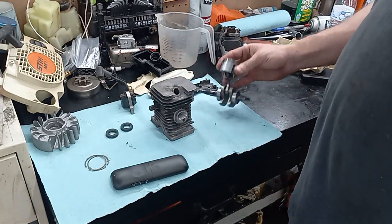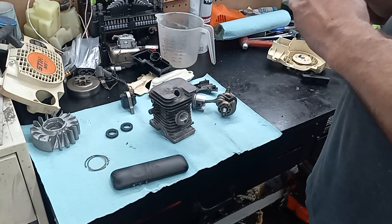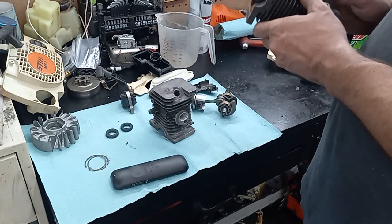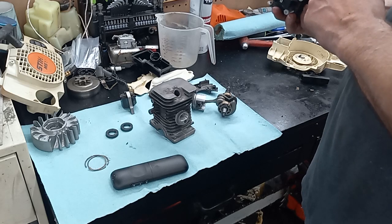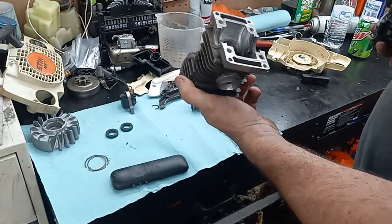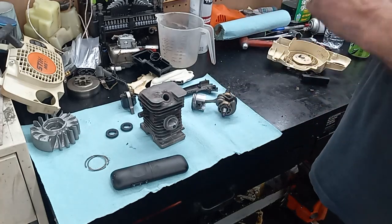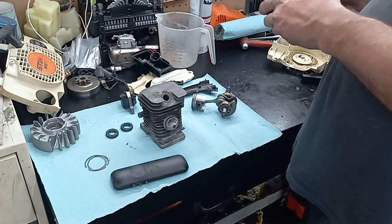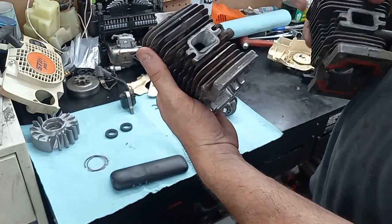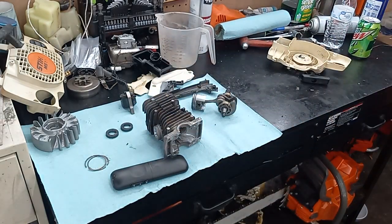I don't think you can run the 180 in the 170 class anyway — that would be considered cheating since it changes the displacement. The bore is a little bigger on the 180s. Looking at this older-style 170 versus a newer style, the older one actually has a better combustion chamber than the 180. But the newer one has a crummier exhaust port — I like the exhaust port much better on the older one. So I think I'll get more power out of the one I've already ported.